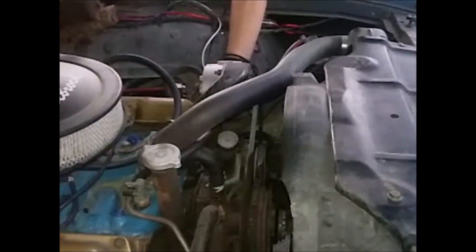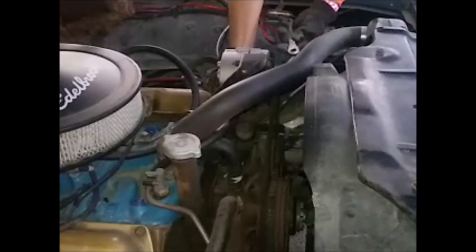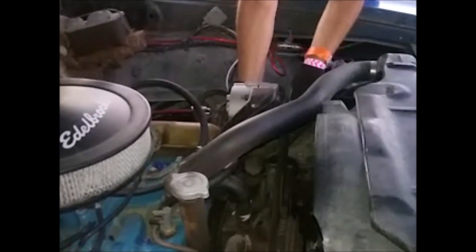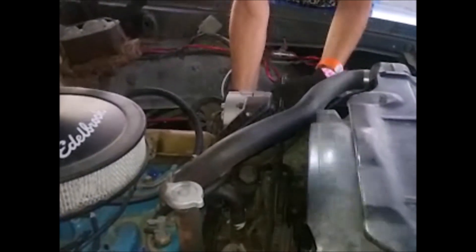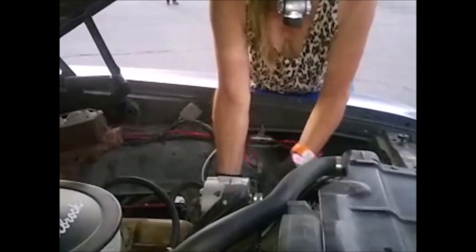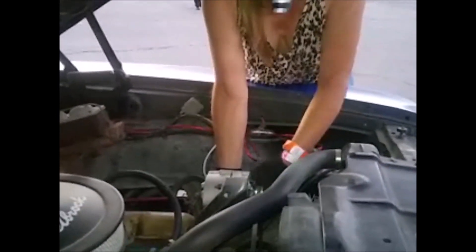It looped around — it literally tied itself into a knot. Now all I gotta do is tighten this baby up. Good thing I bought an extra belt, and that was a brand new belt I had just put on at the beginning of the season. This one is a '99 — this is how girls fix cars.